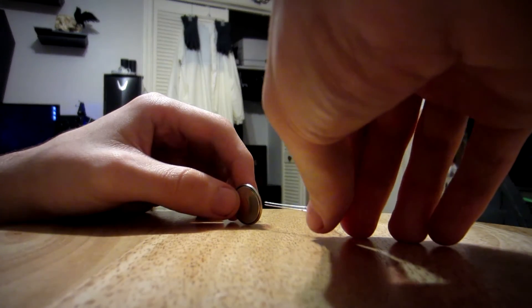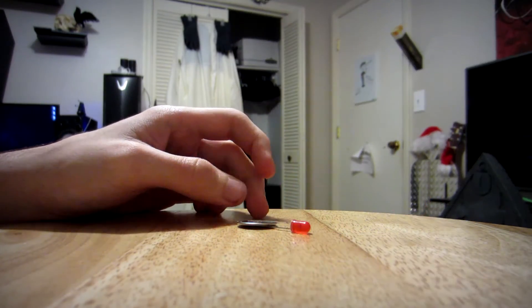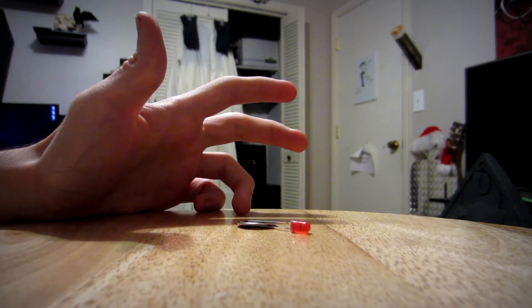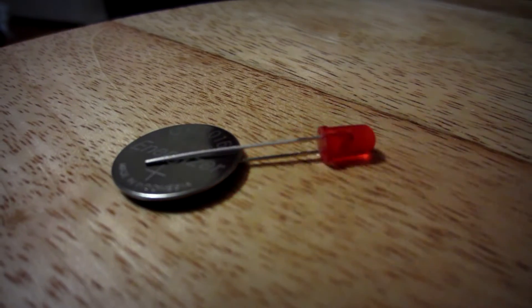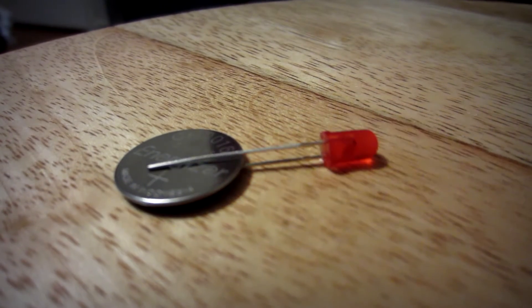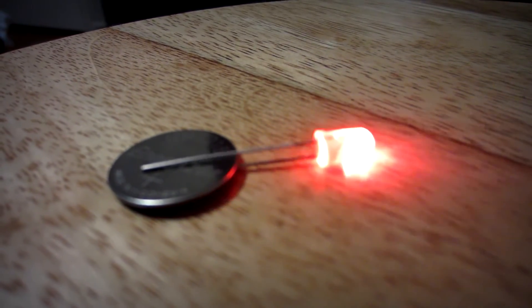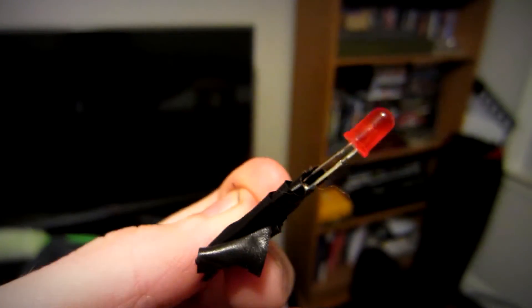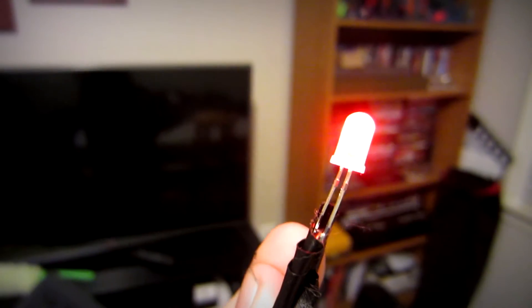I'm always afraid of stuff like this that I'm going to get shocked. Oh my god — it works! I'm actually kind of amazed. I didn't really expect this to work on the first try. Alright, so I taped this to keep it together. Let's go see if it has an effect.